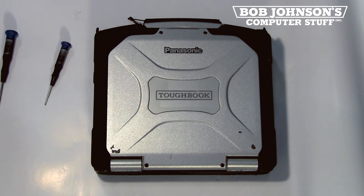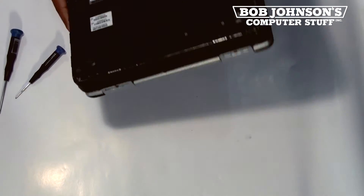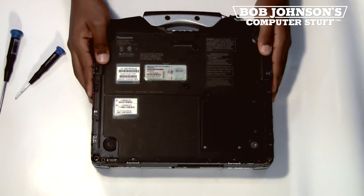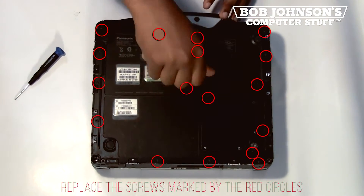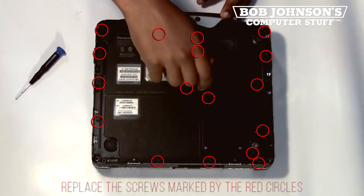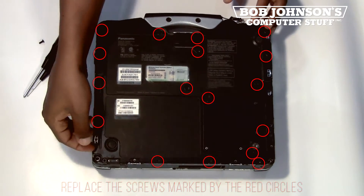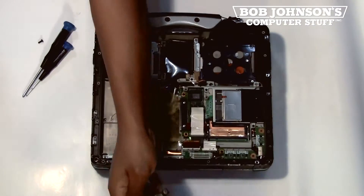Check the description below for the model number of this unit. First step, turn over your Panasonic Toughbook CF-30. There are 17 screws in total that need to be removed in order to lift the back plate. Once you've removed all the screws, then you must lift the back plate.